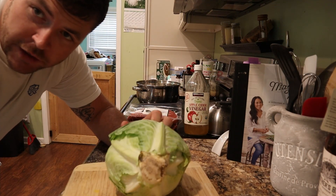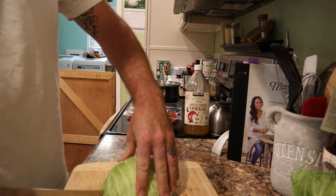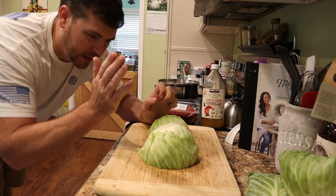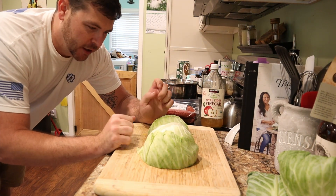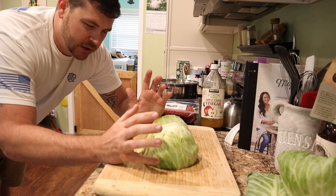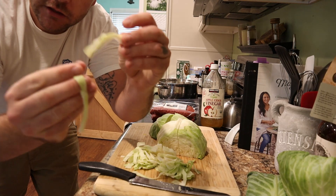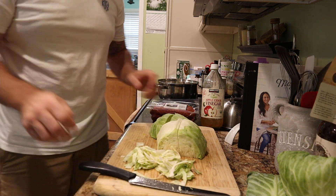Alright, so you're gonna start out by cutting up your cabbage. What I like to do is get it as small as possible — almost like noodles. That way, whenever you're eating it, it's a lot easier to get up.